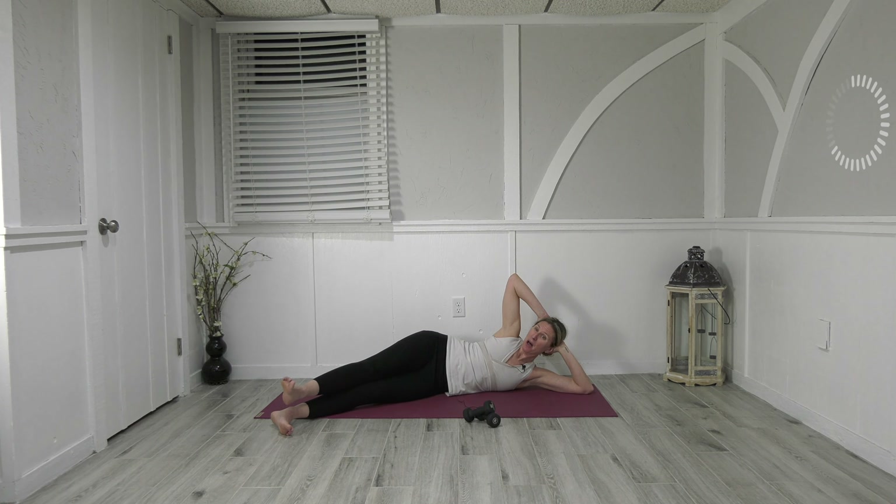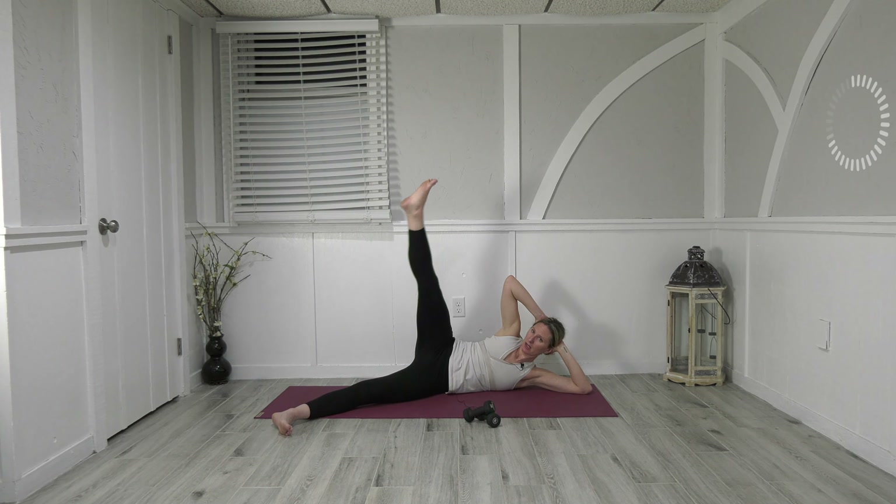Point the toes, lift up — flex the heel, come to connect. Point to lift and flex to connect, and point to lift and flex to connect — really working every inch of the leg here. Here's four and down, five and down. Let's go three more — up and down, two, last one, all the way down.